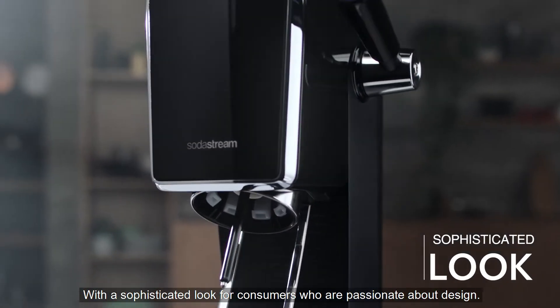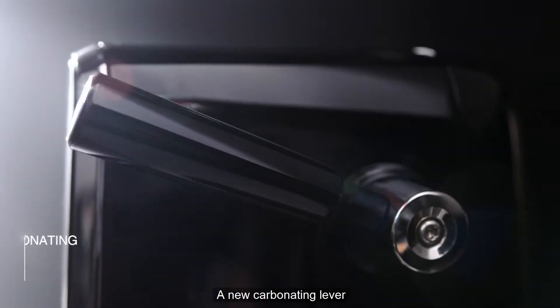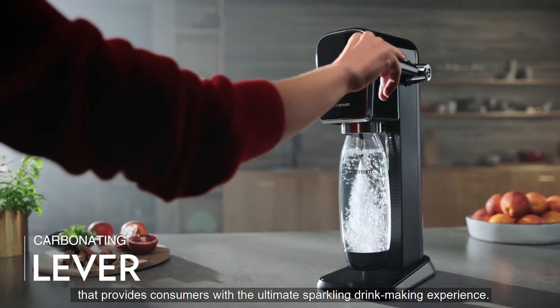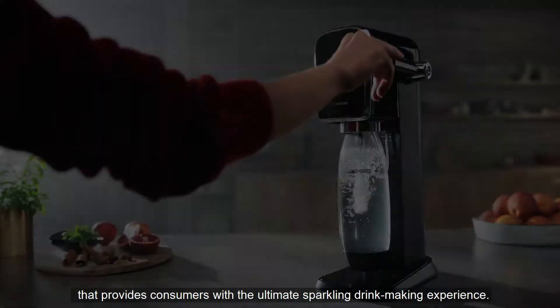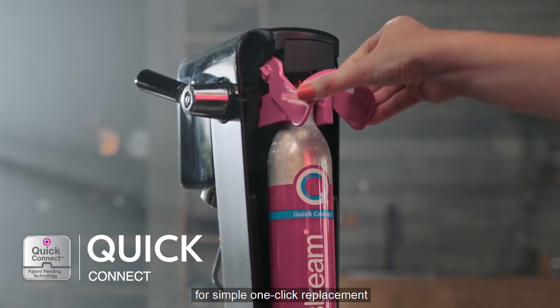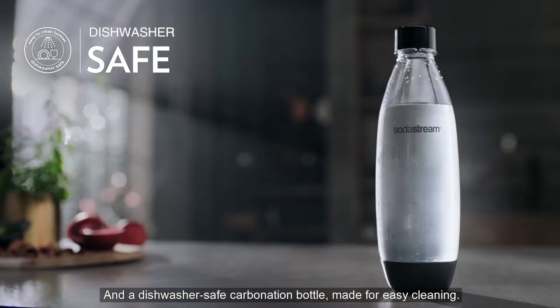With the sophisticated look for consumers who are passionate about design. A new carbonating lever that provides consumers with the ultimate sparkling drink-making experience. Our innovative cylinder Quick Connect for simple one-click replacement. And a dishwasher-safe carbonation bottle, made for easy cleaning.